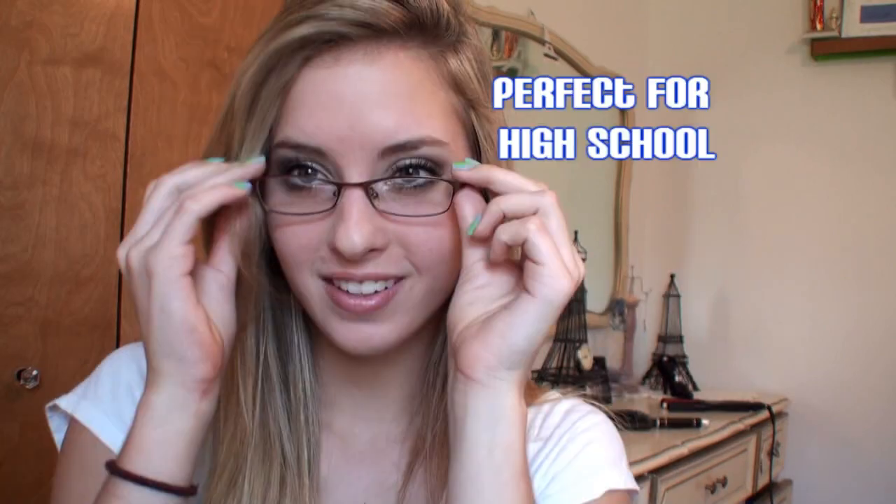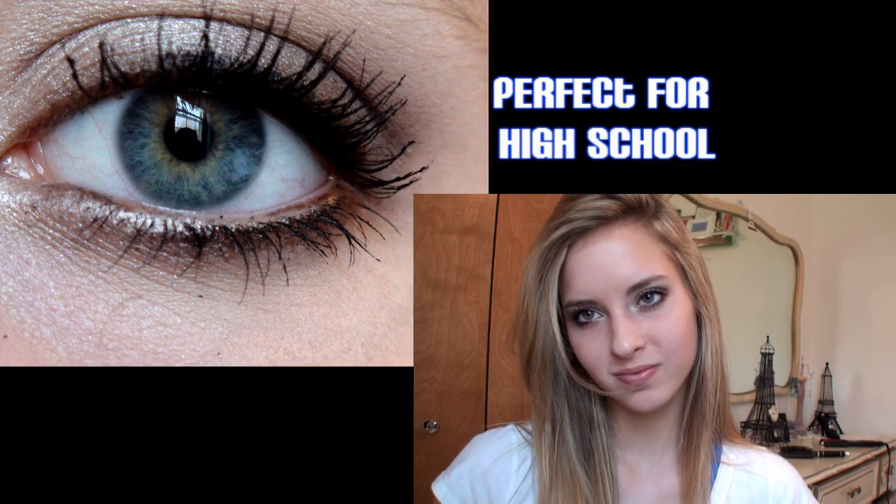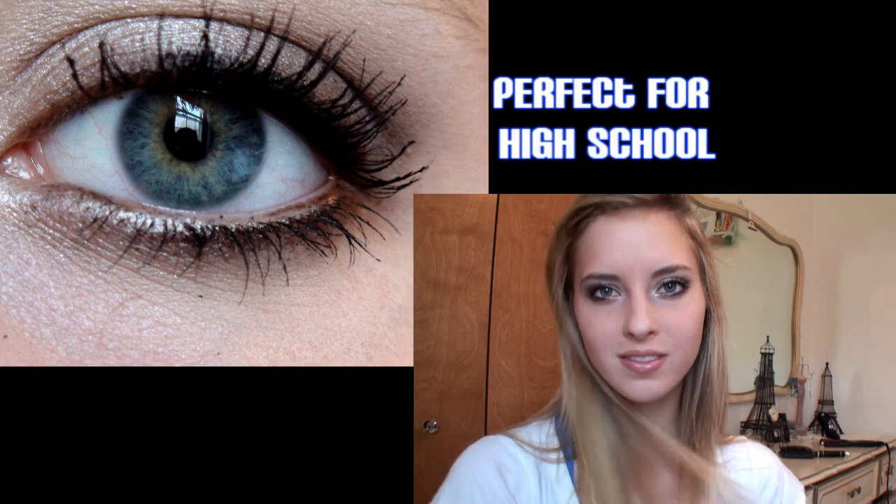Hey you! Yeah you! Are you ready to get another gorgeous makeup look for high school? Well drop the books and let's get into this perfect high school tutorial.